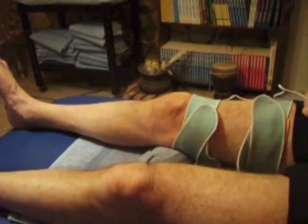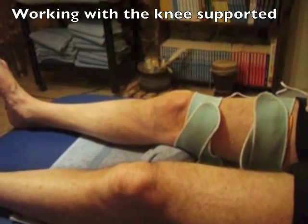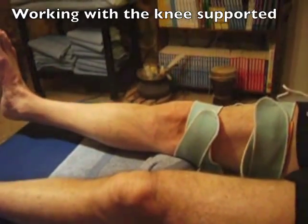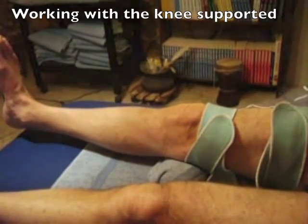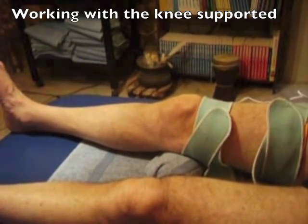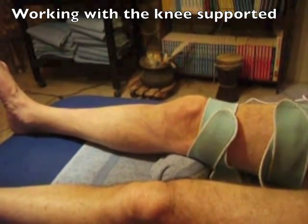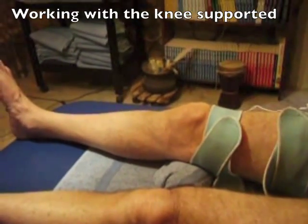A progression from working with hyperextension of the knee is to extend the knee over a firm support so that the heel is lifted up through about 30 degrees of movement at the knee. This can be made more difficult by adding a weight over the ankle to create a strengthening element in the VMO work.